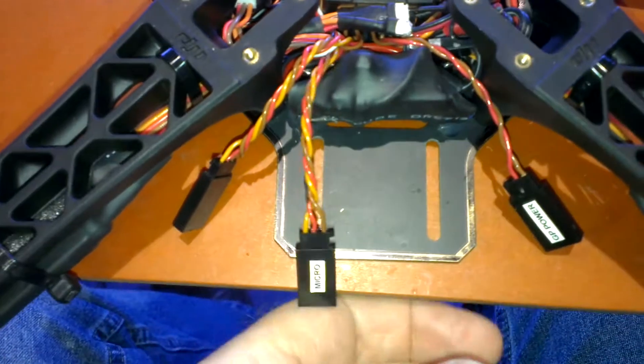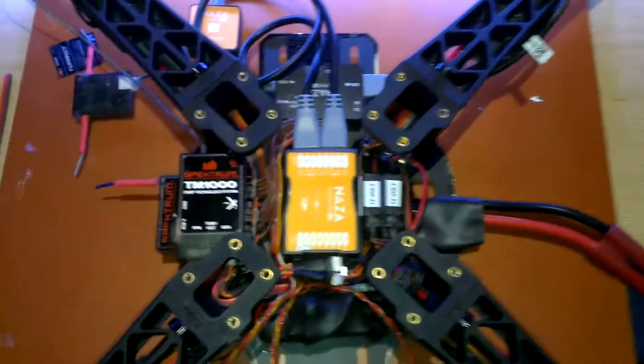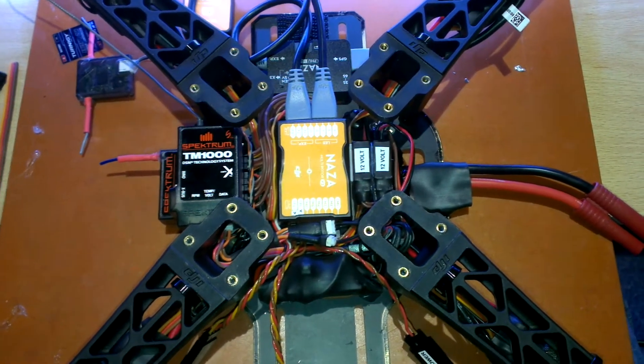I decided this time to actually label everything to stop me reversing polarity and things like that, so there you go.